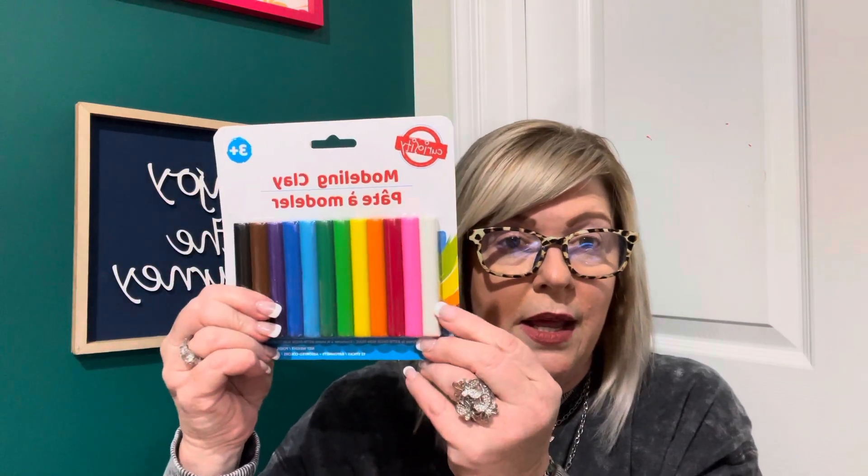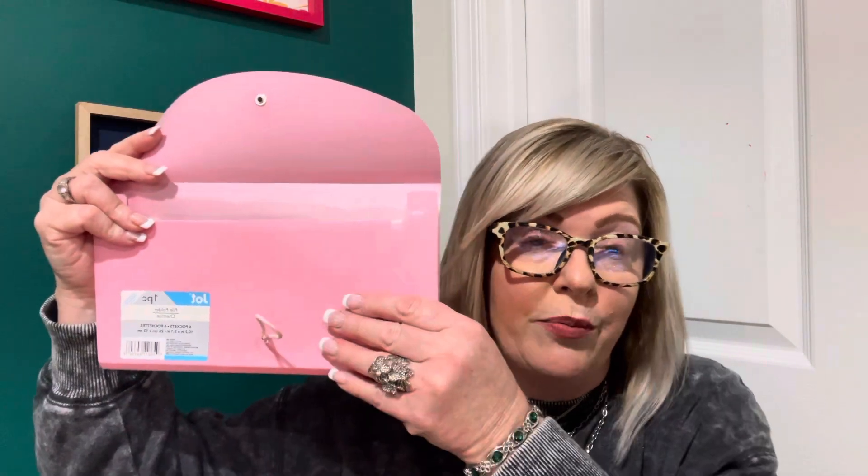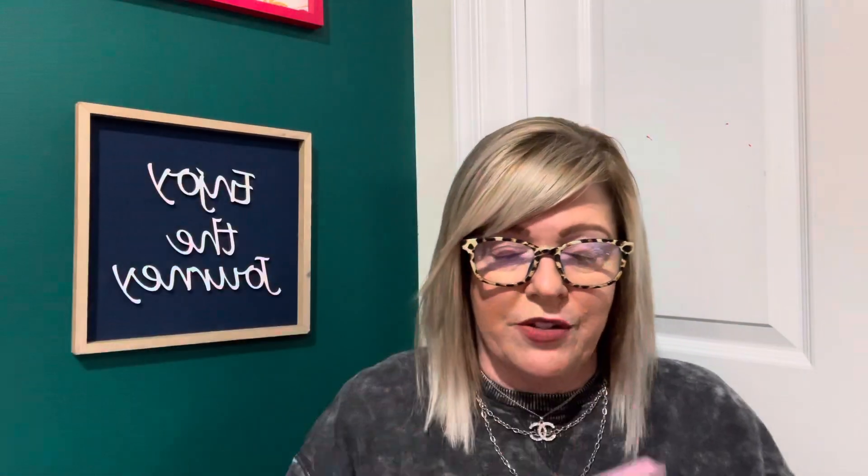He also likes to create things with clay, so I picked up more modeling clay. I was lucky I even found it — it was laying amongst a bunch of stuff; normally it's hanging up and there was none on the wall. He says he just wants black and white for right now. I also picked up for myself a Jot six-pocket file folder. I want to do a money folder — label each pocket by month, put my cash inside, and see how much I save over a few months instead of spending every cent.